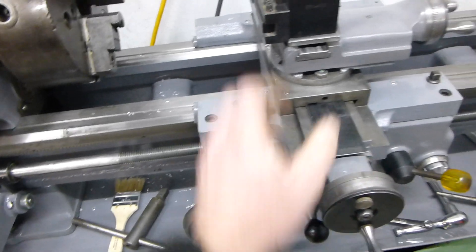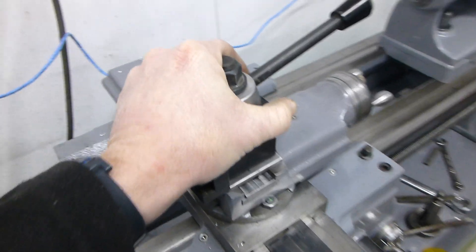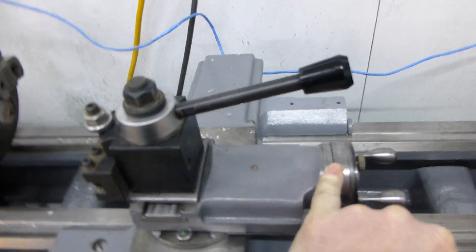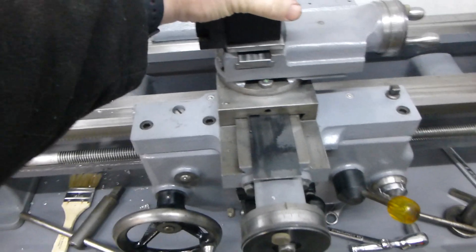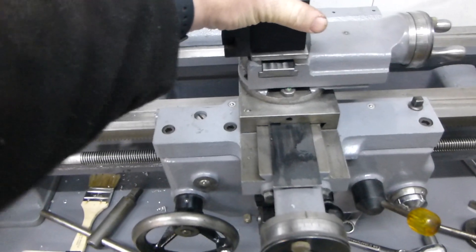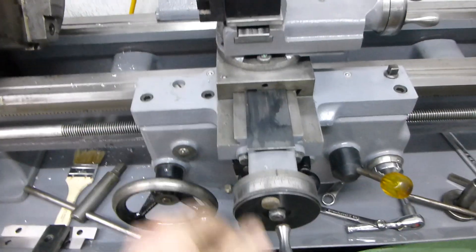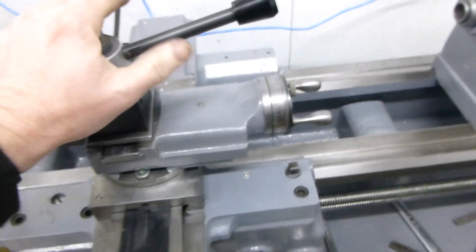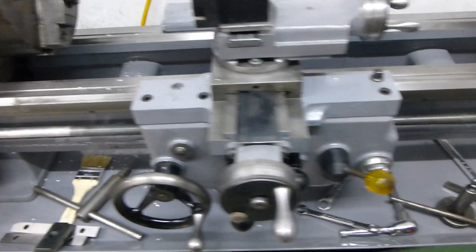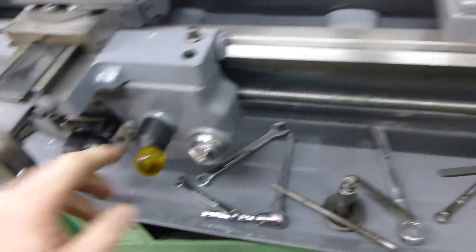Everything's tight enough. I really took the play out of the compound — I put in some shim washers there. There's still some play in the cross slide, but I'm going to take out a little bit more of that. It's not terrible; you just approach it from the same side every time. It doesn't matter really.